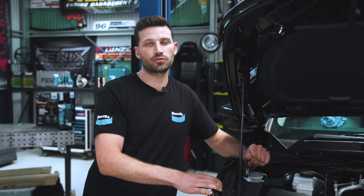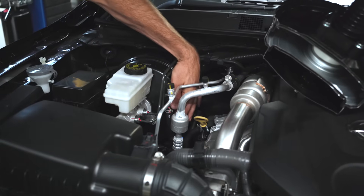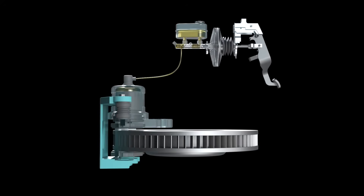How does a vacuum-type brake booster work? Utilising the engine's vacuum system via this connection, the booster amplifies the pressure of the brake pedal on the brake master cylinder, and in turn, the brakes themselves.